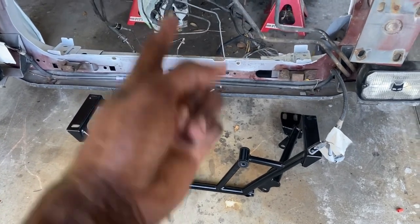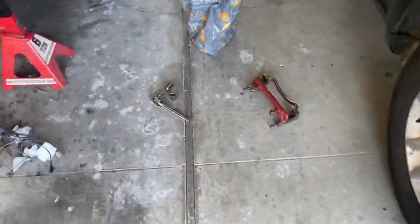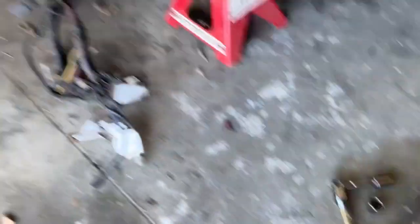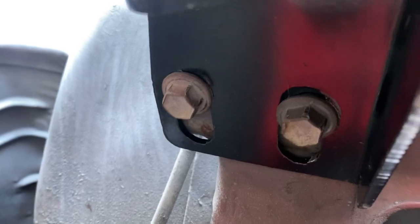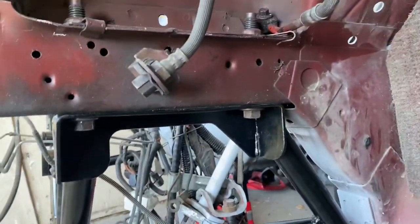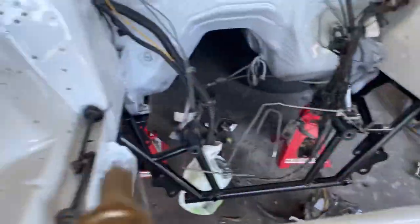Y'all will see the k-member go be on the car. My shoulders are burning — I need power tools — but it's in there. You see the two bolts right there and the two bolts right there, and that's the only thing that holds the k-member up. It's bolted in, y'all.